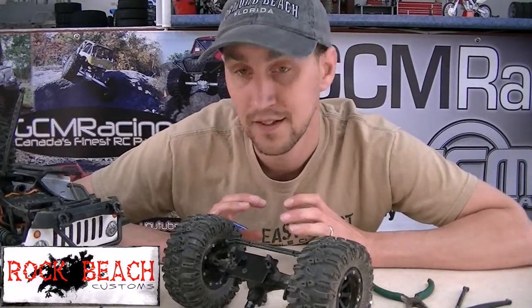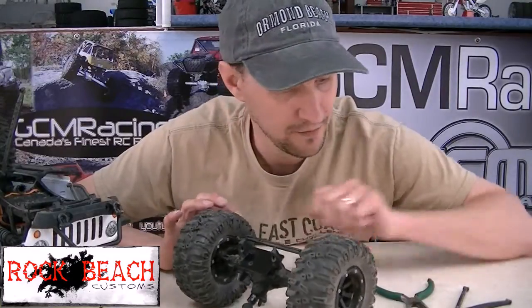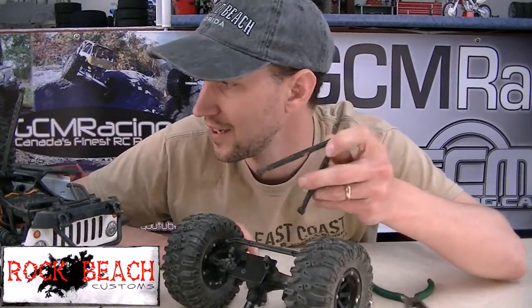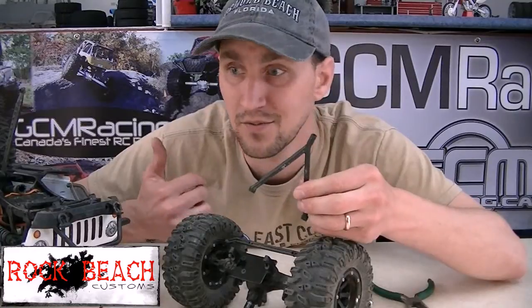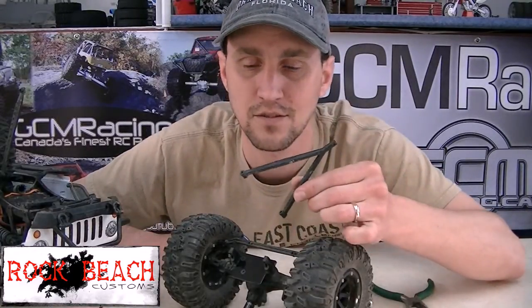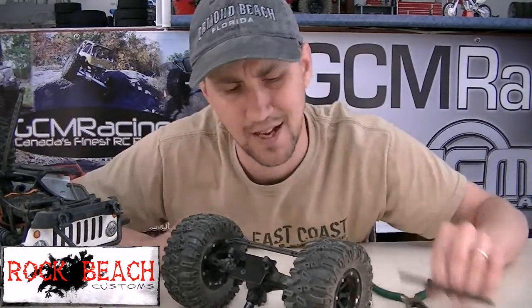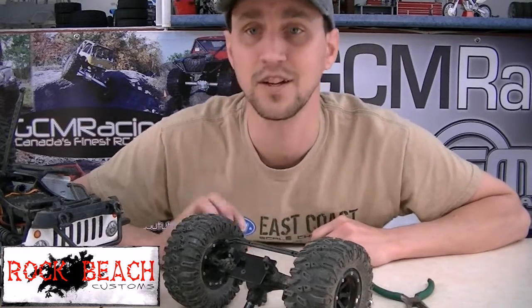What I'm gonna do today is take off this Y-Link. Why? I cannot believe they're still using this thing. They've been using it on this poor truck for, what, ten years or something? Why are they still using this? It's prone to breaking in the front and it doesn't give you very much. I don't even want to start talking about it because I'm gonna get in a bad mood.